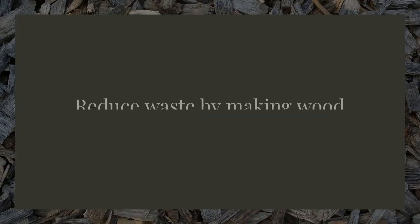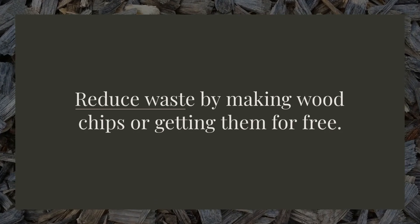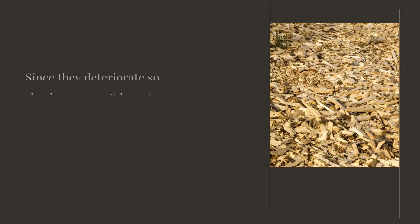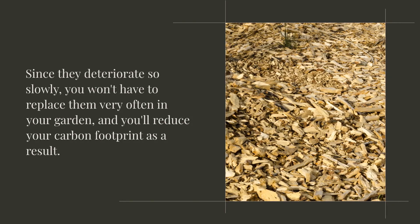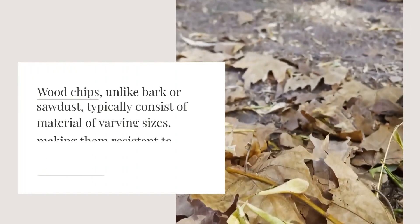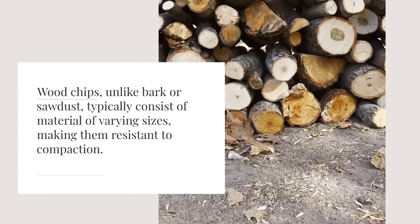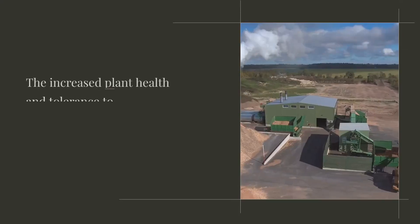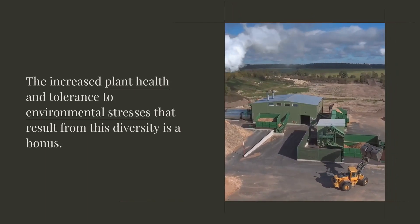Reduce waste by making wood chips or getting them for free. Since they deteriorate so slowly, you won't have to replace them very often in your garden, and you'll reduce your carbon footprint as a result. Wood chips, unlike bark or sawdust, typically consist of material of varying sizes, making them resistant to compaction. The increased plant health and tolerance to environmental stresses that result from this diversity is a bonus.